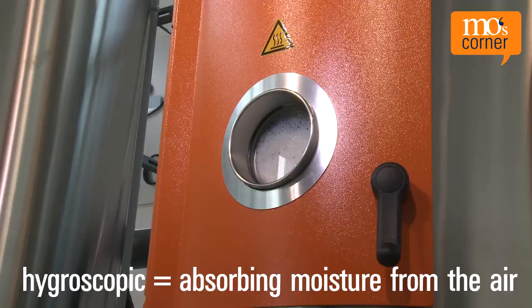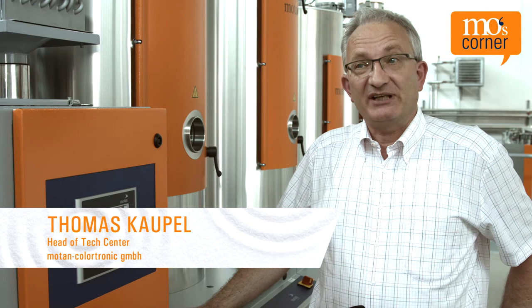Dry air dryers are usually used when a hydroscopic material has to be dried and a specific dew point is required. A drying system generally consists of two functional units: one unit which generates the actual process air — the dry air — and one which provides the airflow onto the actual drying bin.